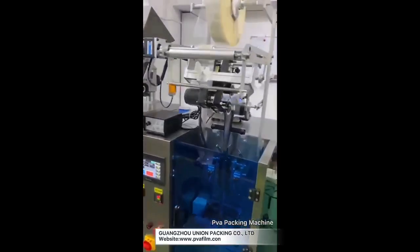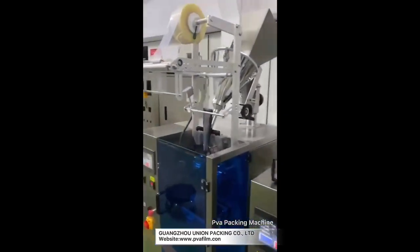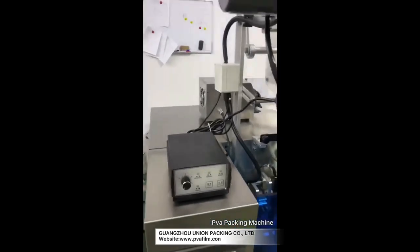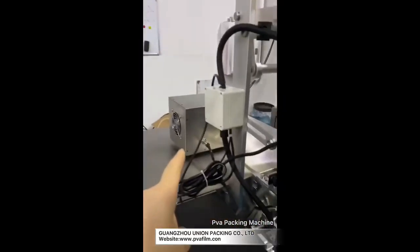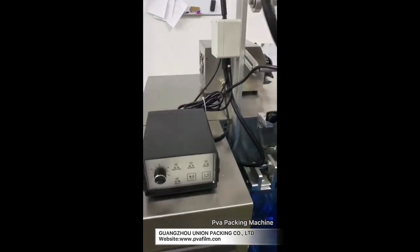This one is a liquid machine. The programming is the same as the powder one, just the value for each bag is different because they have a different filling system. The powder one uses an auger, and this one is liquid and uses a pump. If you want to change the value for each bag, you can change the distance of the pump.